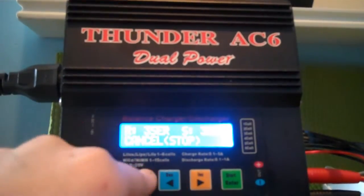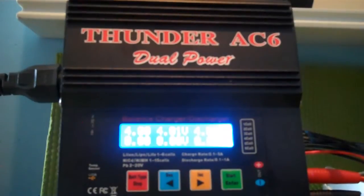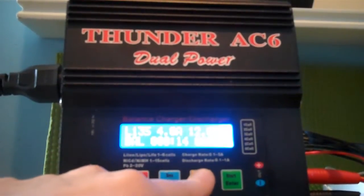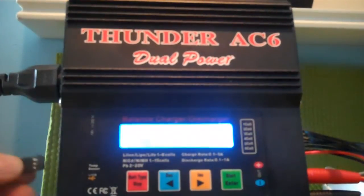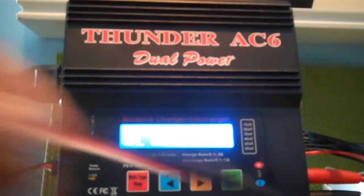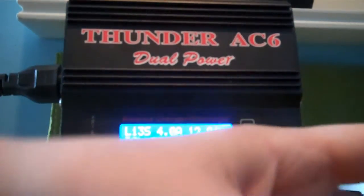So check, and then it's charging: 4.3, 4.0 — okay, so they're pretty balanced. This is at 4.0, 4.1, 4.1. What you can also use — I don't have it right now — is plug in a temp sensor and stick it in there, just in case of an explosion. It'll also set off the charger, because it gets hot when stuff explodes.